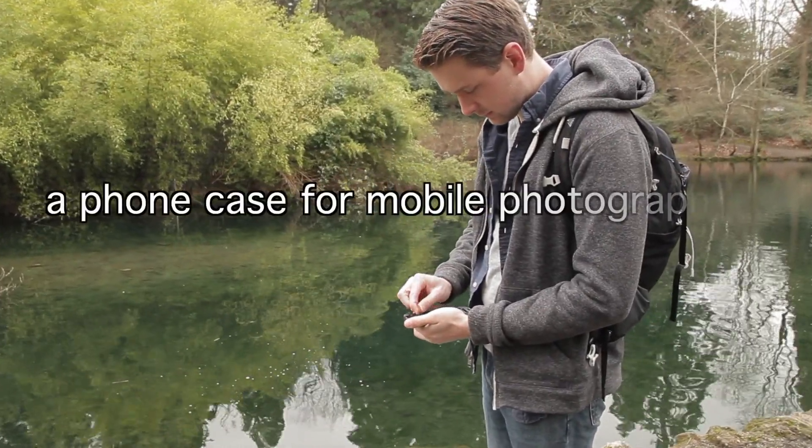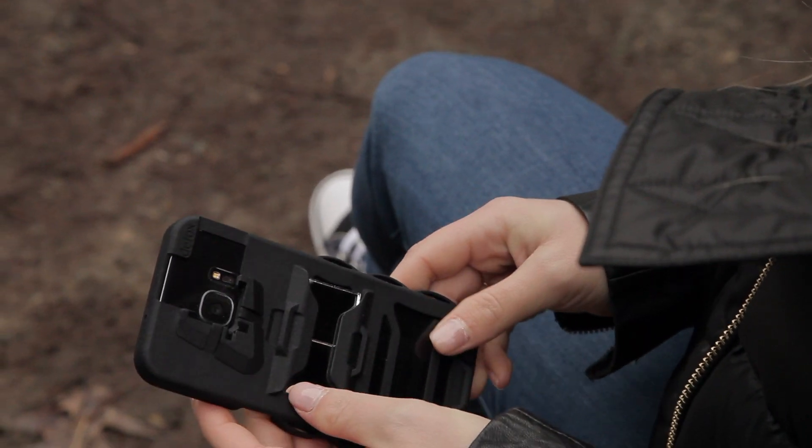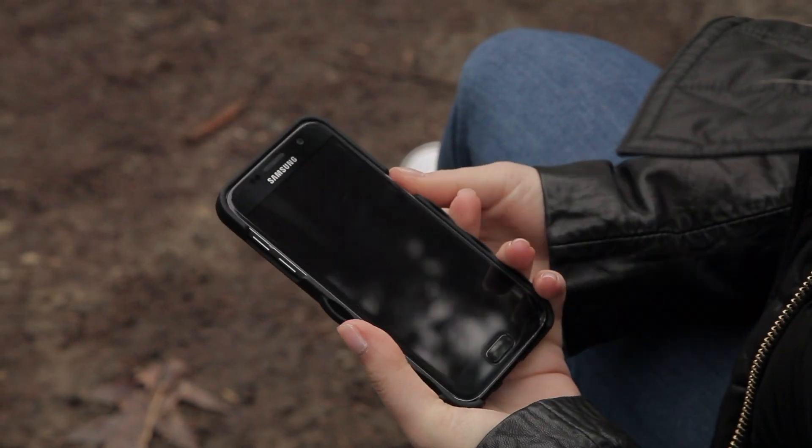Periscope Case is a phone case for mobile photographers. It's easy to use. A simple mirror allows the user to change the angle of the camera 90 degrees in both landscape and portrait orientation.